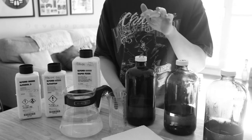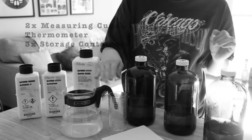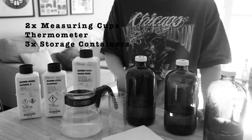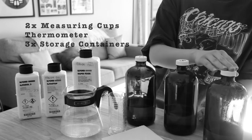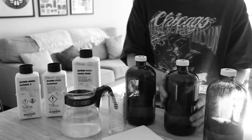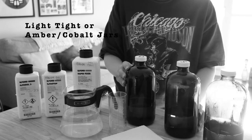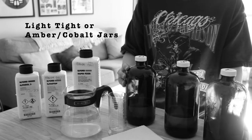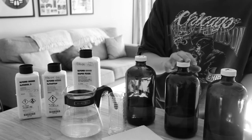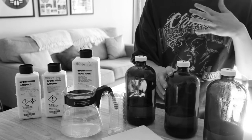I like to set up my station before I start. What you're going to need is developer, stop, and fix, two measuring cylinders — one for water, one for chemicals — and a thermometer. I have three storage jars for my chemicals that are clearly labeled to prevent cross-contamination: D for developer, S for stop, F for fix. Choose containers that are either light tight or tinted and stored away from direct sunlight. I usually store mine under the kitchen sink. I got these jars on well.ca because they're much less expensive than using the light tight darkroom containers that are made specifically for photography. They are glass, so just be careful how you handle them.